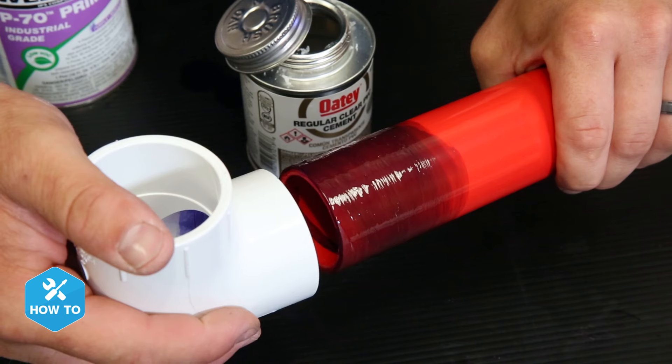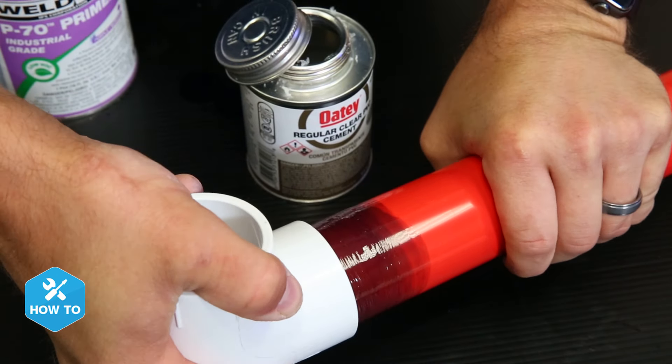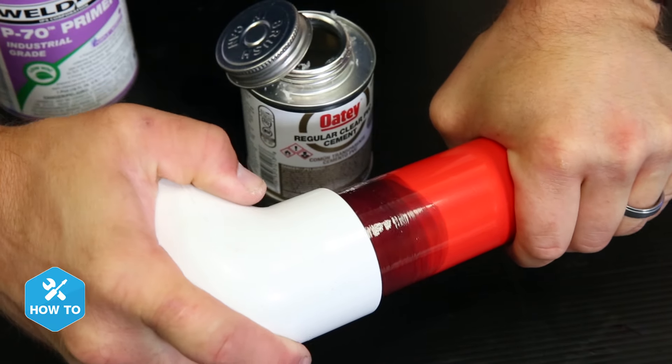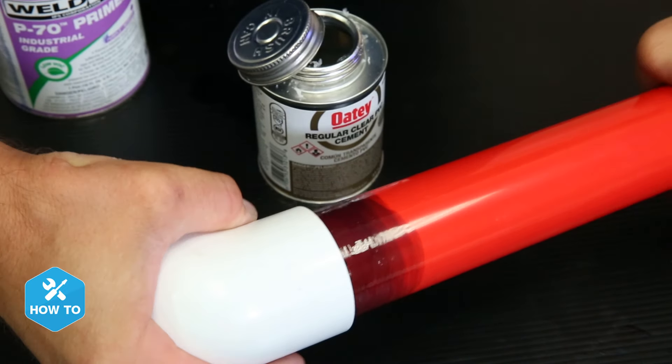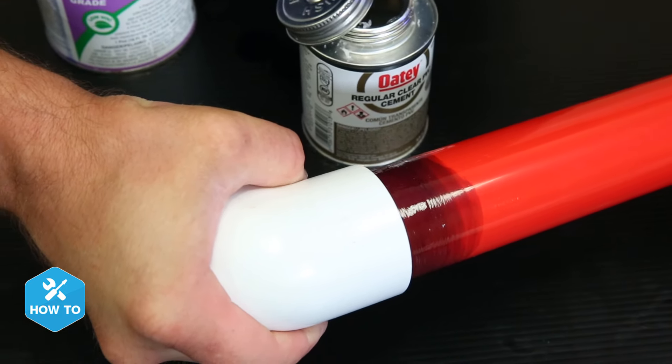Now with the glue applied, I'll push my PVC pieces together as far as they'll go and give it an eighth or a quarter inch twist to lock it into place. The pipe will naturally want to swell and back out, so I'll continue to put pressure on the pipe and fitting for about 30 seconds to allow the primer and cement to create a solid bond.